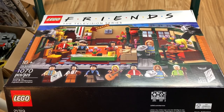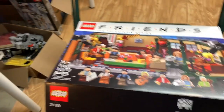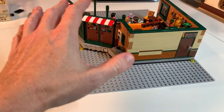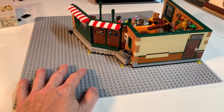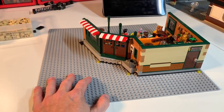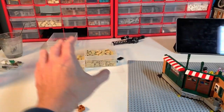Hello everybody, this is Dr. McBrick, and I'm here with my Friends MOC — it's not 'my friends' mock, it's actually the Friends MOC set. I am getting ready to build this MOC and as you can see I have a whole bunch of parts all set up and staged.